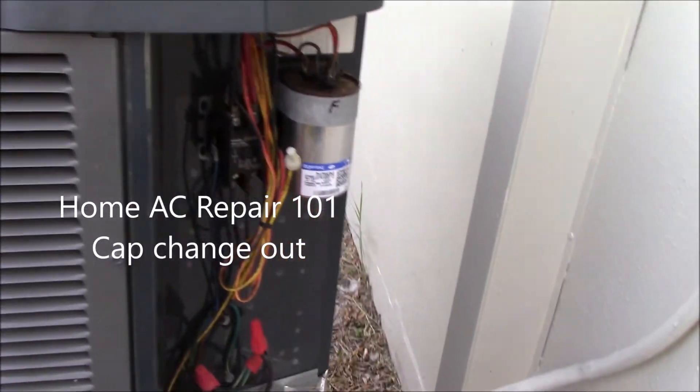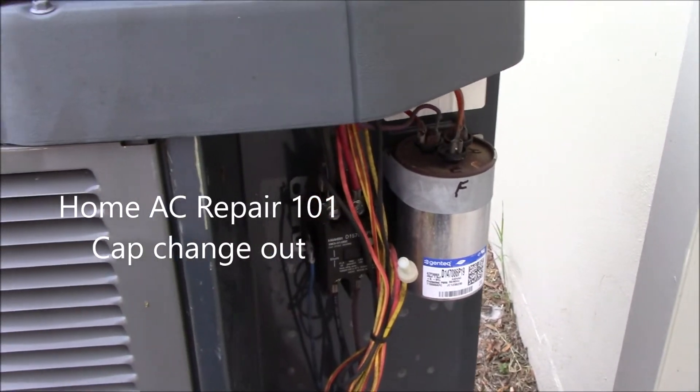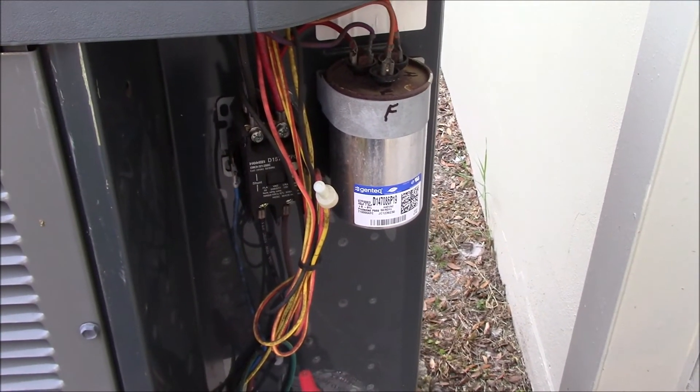Alright, this is the next project I have going on. The home AC unit stopped working, and I determined that it was the capacitor that's bad, so it's got to be changed out.